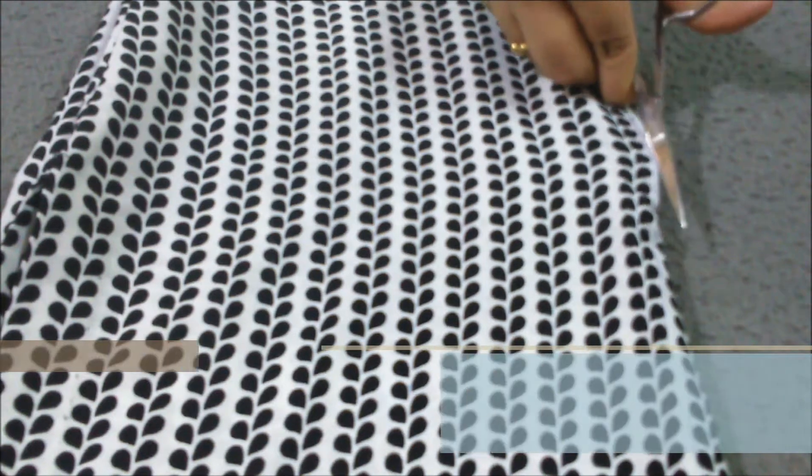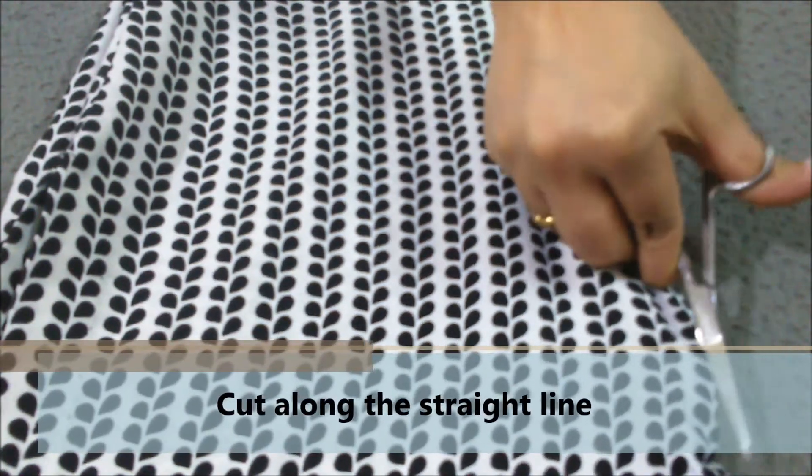Coming to step two. We have to cut along the straight line we just made.